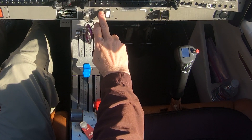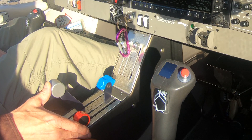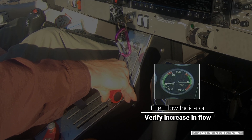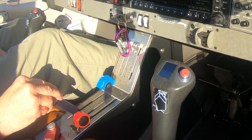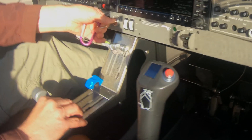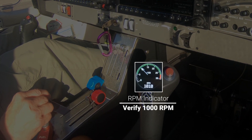First, turn the fuel pump on. Set the throttle for priming by positioning the rear edge of the throttle 1.2 inches forward from the rear of the slot. Prime the engine by moving the mixture full forward for 3 to 5 seconds while verifying an increase in fuel flow, then move it back to the full rear position. Set the throttle for starting by positioning the rear edge of the throttle 0.4 inches forward from the rear of the slot. Turn the ignition switch to the start position and hold it there. When the engine fires, move the mixture full forward then release the ignition switch. After the engine starts, move the throttle back until the RPM indicator shows 1000 RPM.